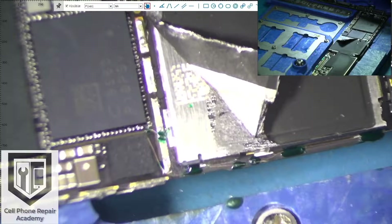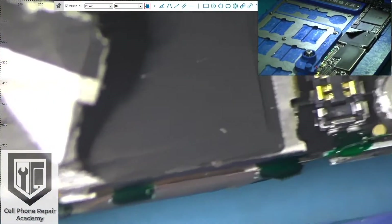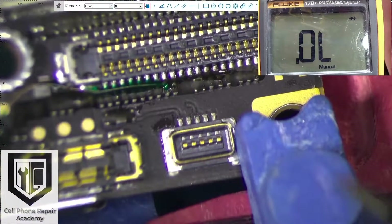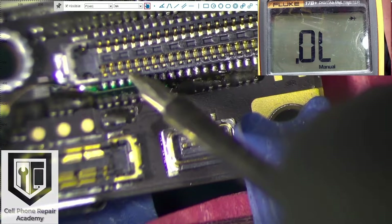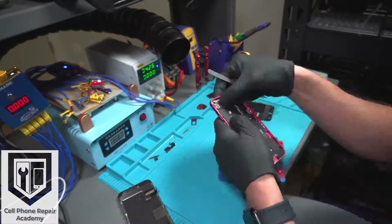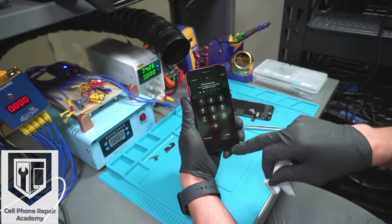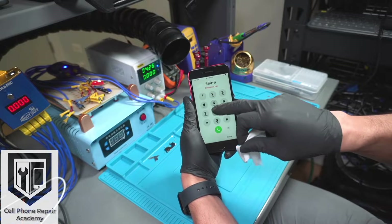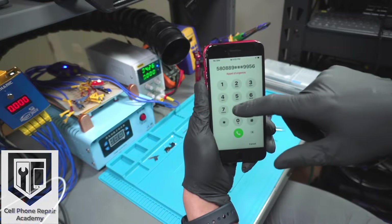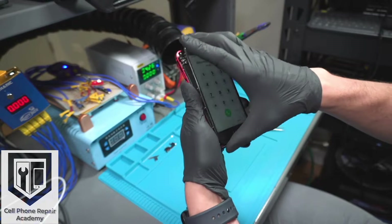Here is a closer look at our work — this is the final result of this masterpiece. We test the connector with the multimeter one last time, and as you can see it now gives us a reading. We assemble the phone and test the touch screen — and voila, it's done! If you want to learn how to do this and other types of micro soldering repairs, visit our website for our upcoming 5-day in-depth micro soldering training at cellphonerepairacademy.com. We hope to see you in class soon!